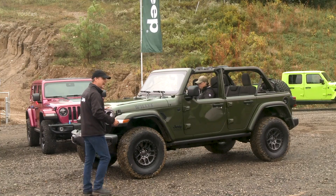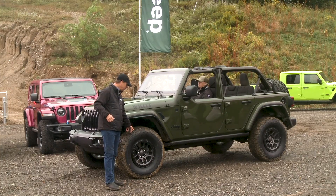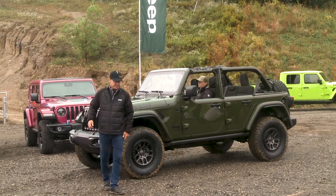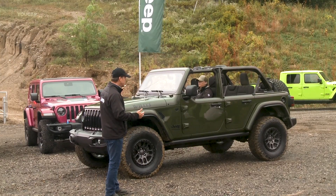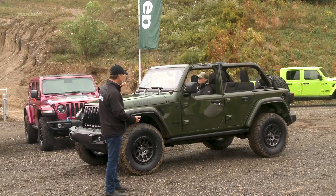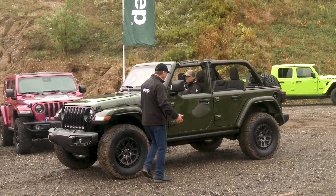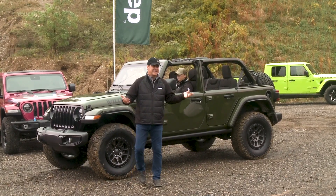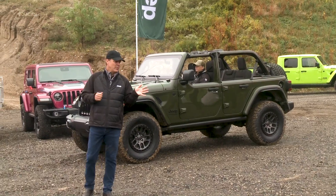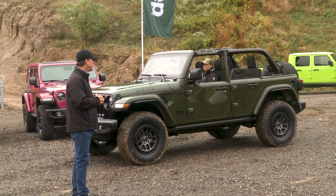It comes with a one and a half inch lift, BFG KO2 tires, 35 inches tall as you'd expect, 17 inch bead lock capable wheels, and amazing ground clearance — 11 inches of ground clearance. It comes with skid plates, tow hooks, the rock guards, and this thing is ready to wheel. It has a positive track rear end as well. So this thing is capable right out of the box.